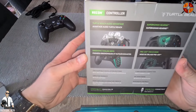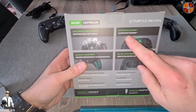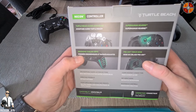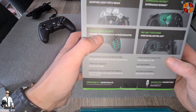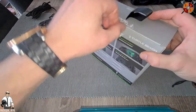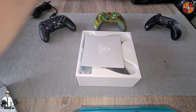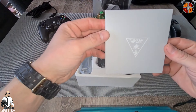On the back of the packaging we've got the advanced audio Turtle Beach Superhuman Hearing, the Pro Aim Focus Mode, and it also says ergonomic cooling grips. So all right, let's see — it comes with a map.